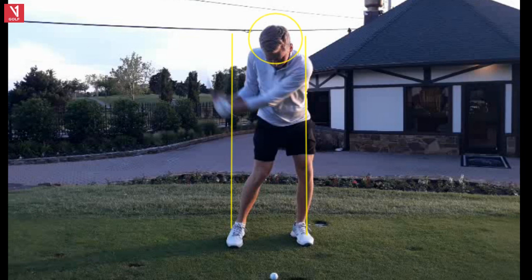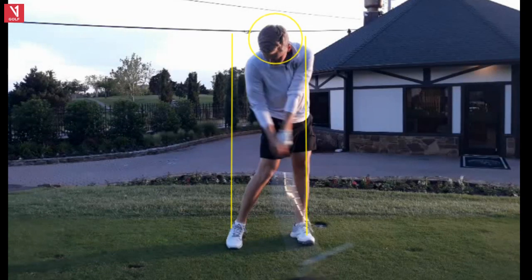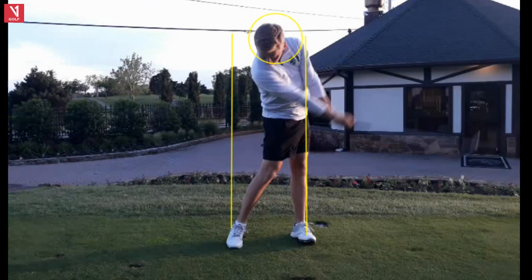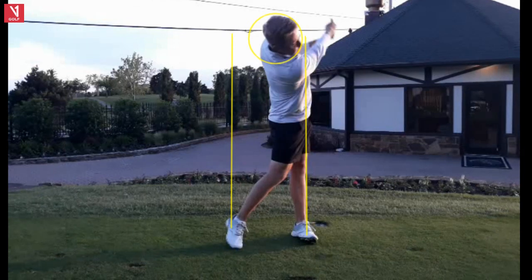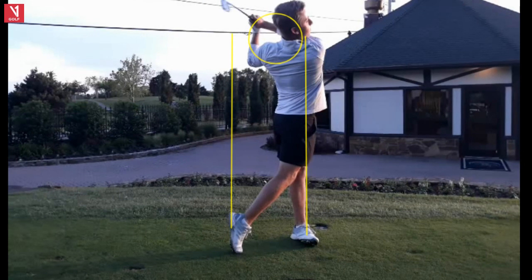His clubhead speed with his driver was right around 110 to 112. I think he can get another three or four miles per hour if he snaps through the hitting area a little faster. Otherwise very nice right here — head down in position, compression with the head back in position. Good width right here. Maybe a little faster off his right foot, but that's just my opinion. All the way up on the right toe — just a really nice swing with Carson playing good golf. Watch out for him moving forward.